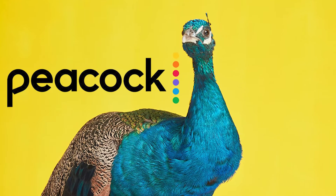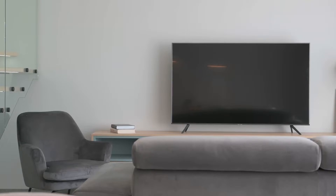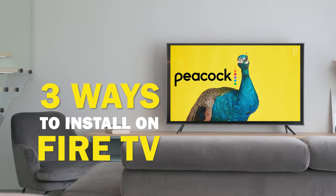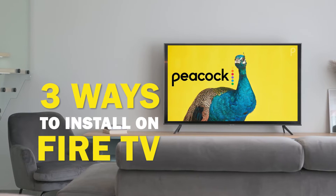Peacock is one of the best apps that you can download for your TV. In today's tech video, I'm going to show you three different ways of how to install Peacock on your Fire TV.